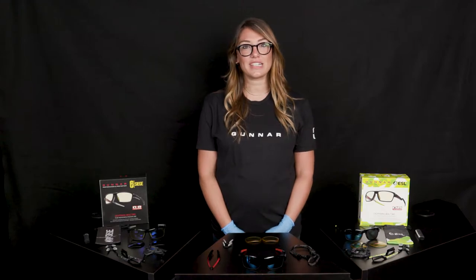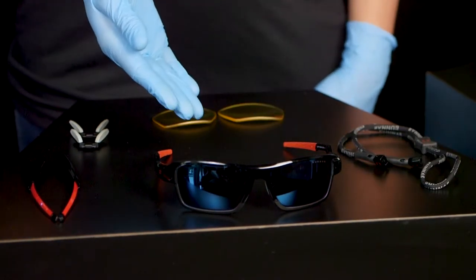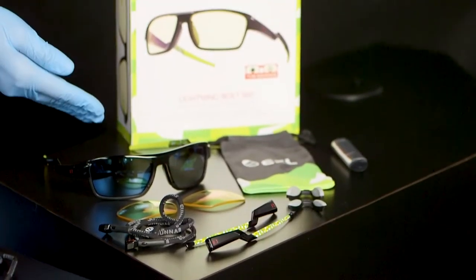The Lightning Bolt 360 comes in three different editions. You have your Gunner edition, your Lightning Bolt 360 Six Siege edition, as well as your ESL edition.